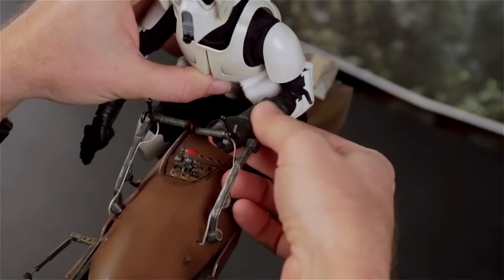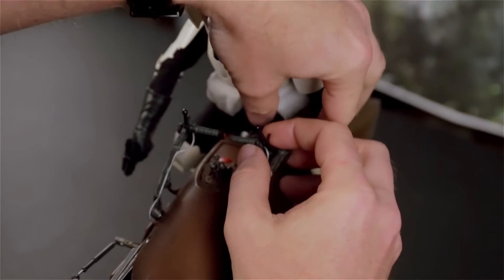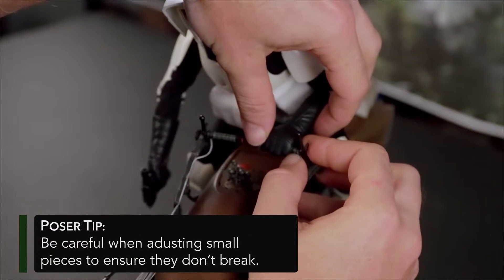Once you've accomplished that, you can bring the arm up and very gently — because these things are really tiny and fragile — just kind of negotiate that handlebar through that hand.